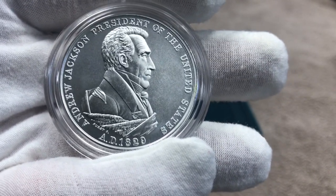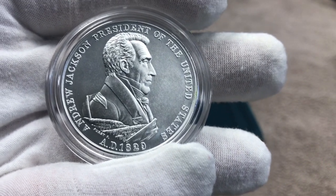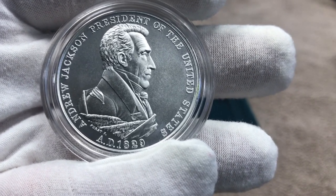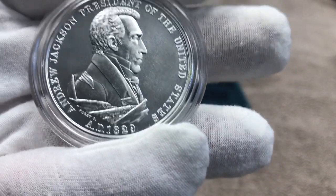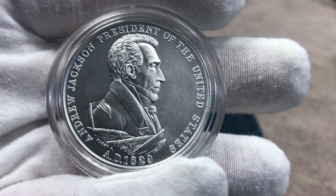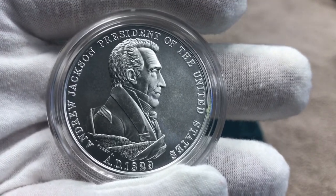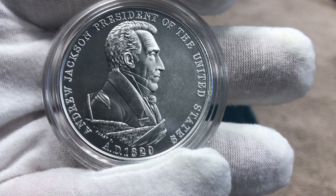Andrew Jackson stood for a lot of things that silver stackers stand for. He despised debt — he was, I believe, the only president who actually paid off the national debt. He also despised the banks and believed they were unconstitutional. He wanted to abolish the Second National Bank, and when Congress passed a bill to establish a third national bank, Andrew Jackson vetoed that bill.